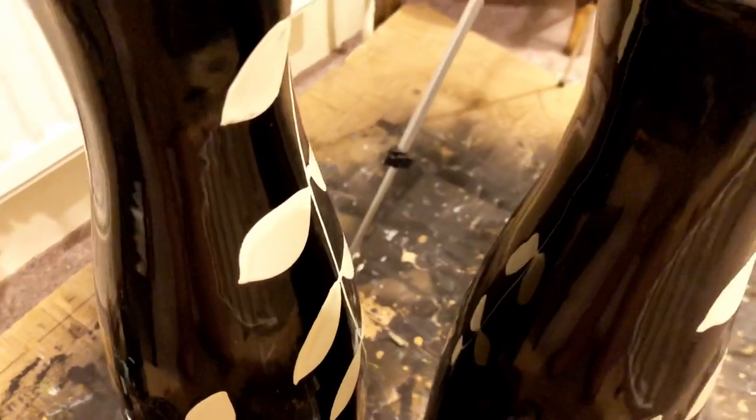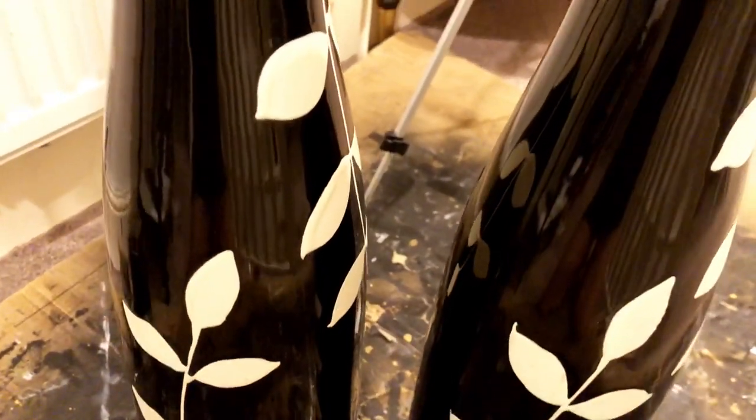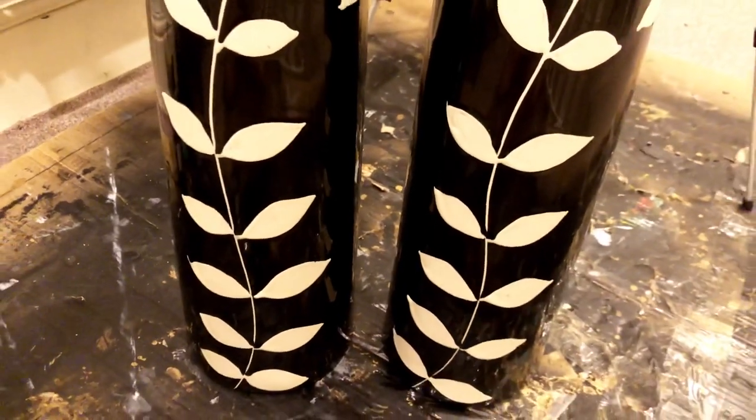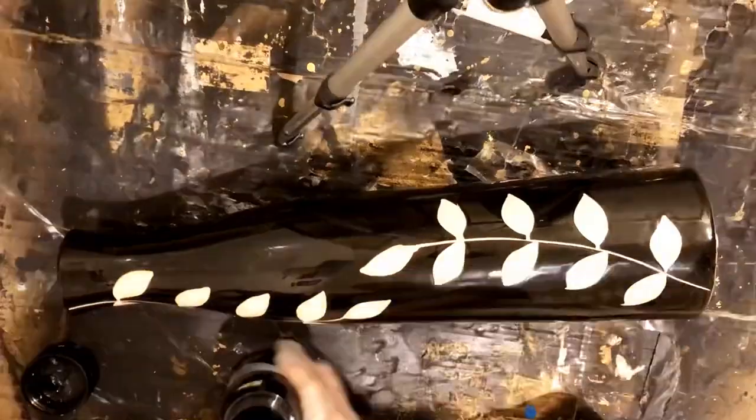Hello guys, this is Velsa Marie aka FMH Artworks, and today I'm going to be sharing my upcycling project. I'm going to transform second-hand tall vases into a classy and elegant black and gold design.